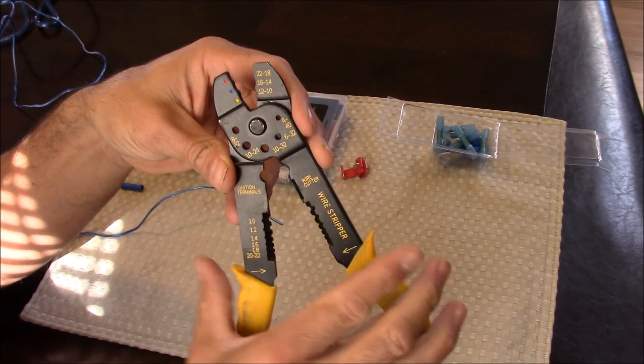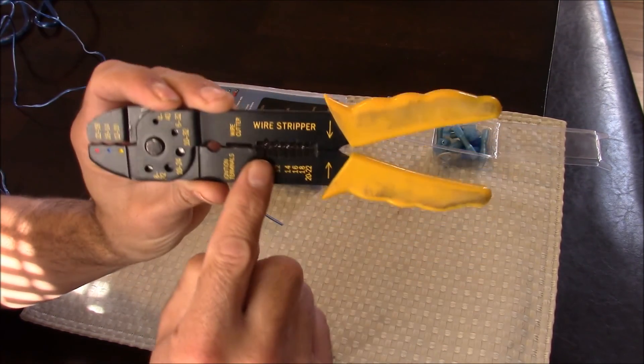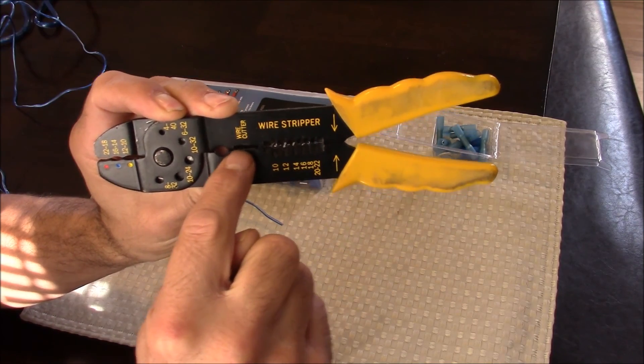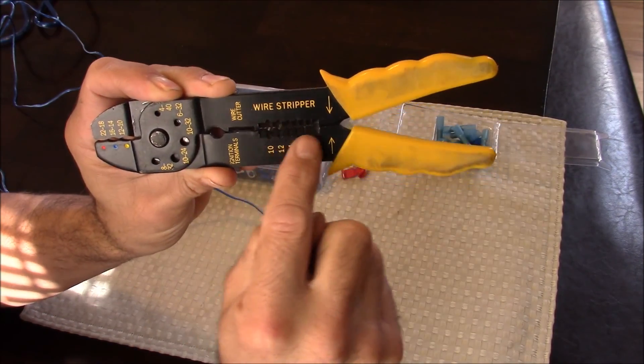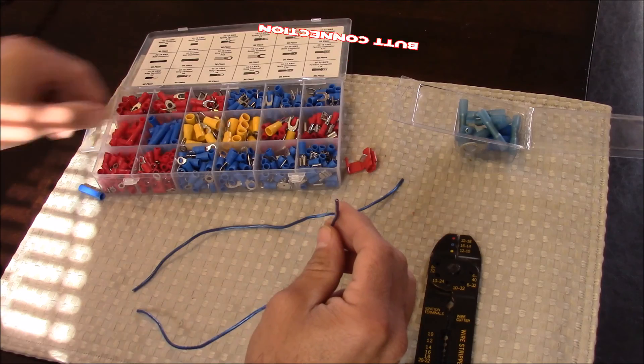If you put a wire in between that gap and then close it, there's a blade there that'll chop the wire right in half. And for wire stripping, it works pretty similar — you just stick the wire in the appropriate hole, clamp down, then you can pull the sheathing off the wire.